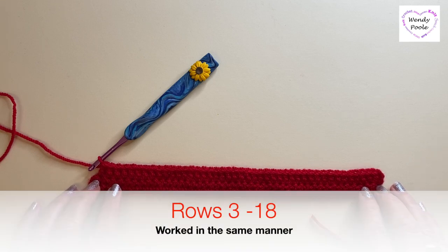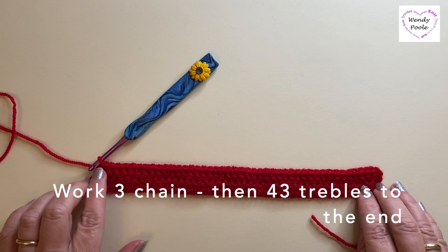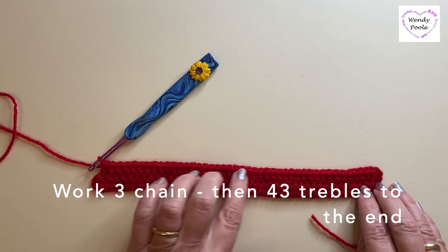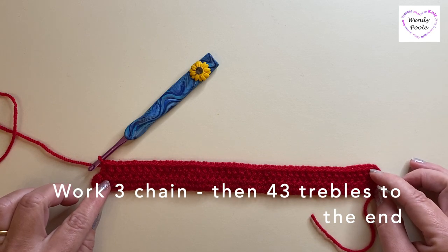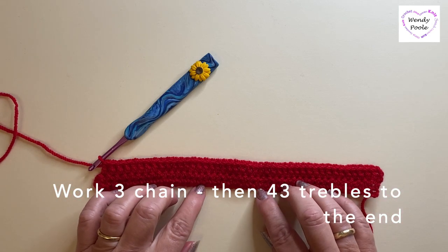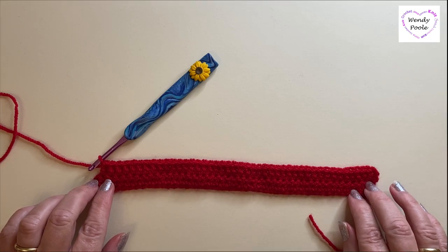We're going to work another 16 rows in exactly the same manner, making three chain at the beginning of each row, then working 43 stitches all the way along. Continue this until you've completed 18 rows from the beginning of your work, at which point you'll be ready to start your heel shaping.